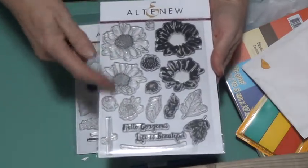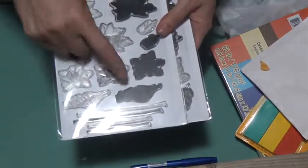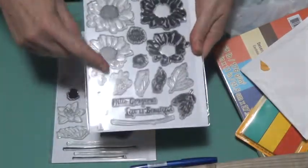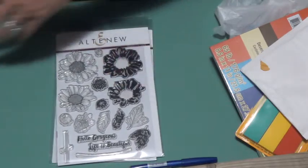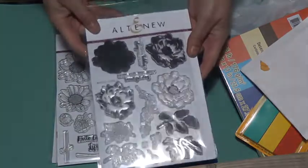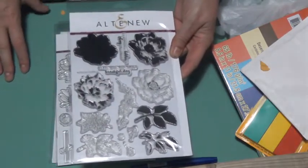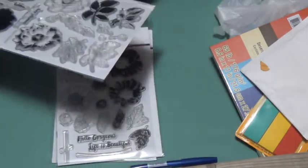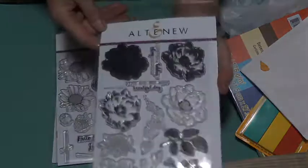You could put these down and paint them or color them or do whatever your heart desires. Even the Lotus one — you don't have to use the solid images if you just wanted to use the outline. The Spring Daisy has two sentiments: it says 'hello gorgeous' and 'life is beautiful.' Lotus had no sentiments with it. This is Beautiful Day — the same kind of stamp set. You have the outlines you can fill in any way you want, or just do the layering stamping. This one has sentiments that say 'sending hugs and happy thoughts' and 'wish you the most beautiful day.'